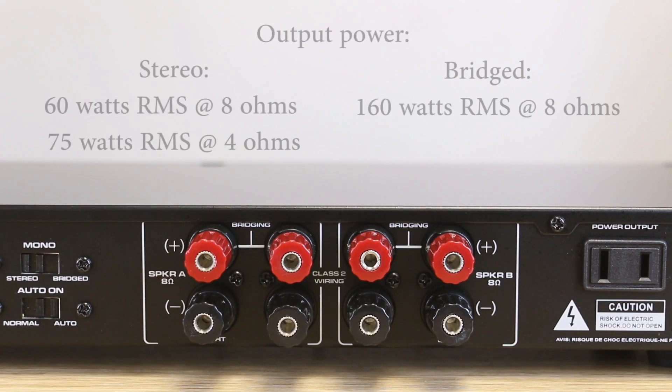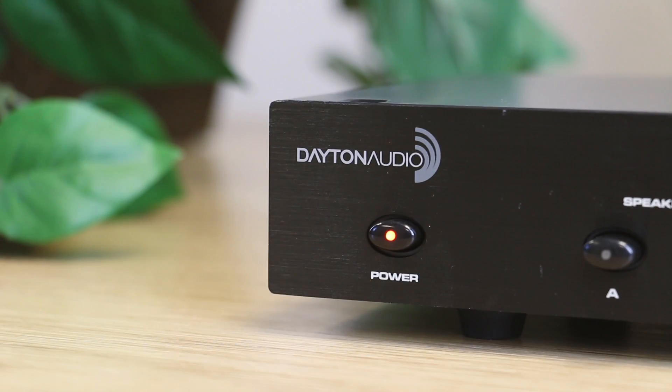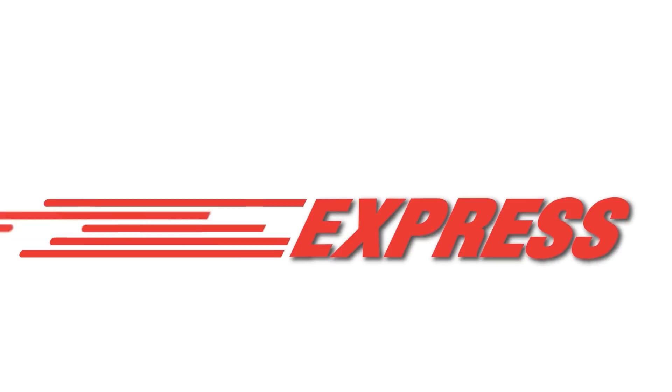The output to your speakers is very customizable as well, with different ratings for different setups. All in all, this is a very easy to use yet powerful amplifier for any home or business, and you can get it right here at Parts Express.